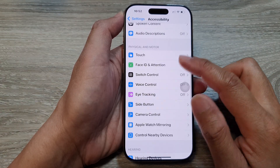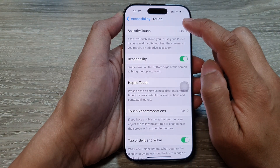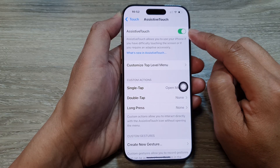Next, scroll down, then tap on Touch. Then tap on AssistiveTouch at the top. At the top here, make sure you turn on AssistiveTouch by tapping on the toggle button.